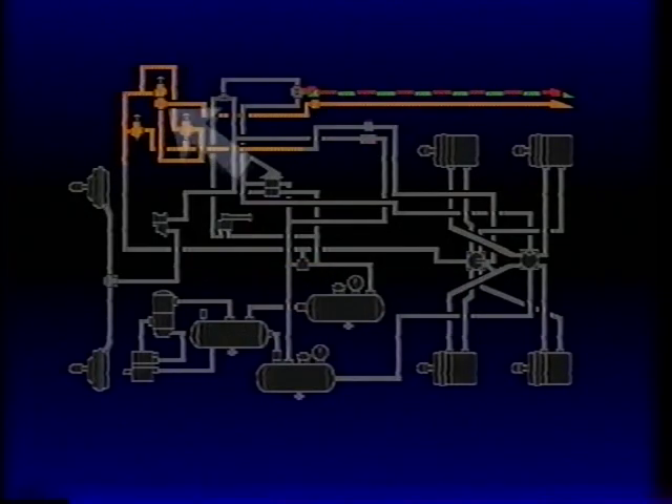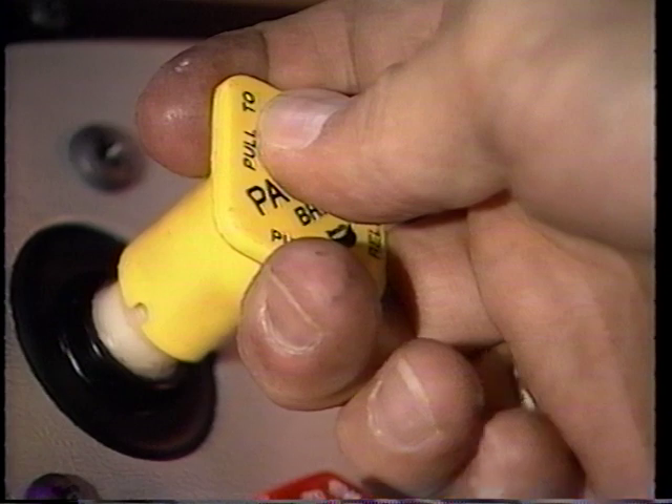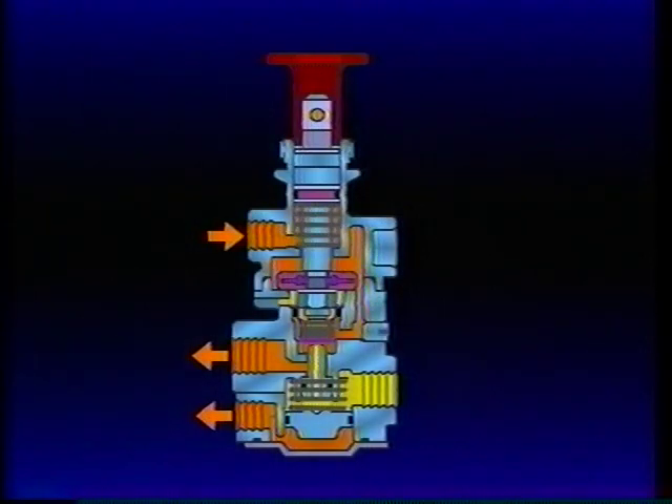Because of the synchro valve section in the PP7, the tractor protection system is linked to the tractor parking brakes. To park a tractor-trailer combination, the PP1 park control is pulled out. Air is exhausted from the tractor spring brakes and from the PP7 control port.